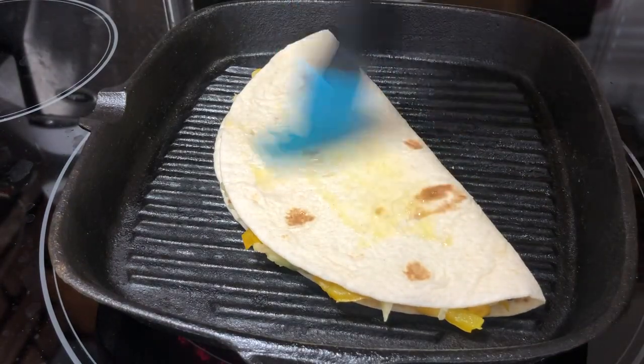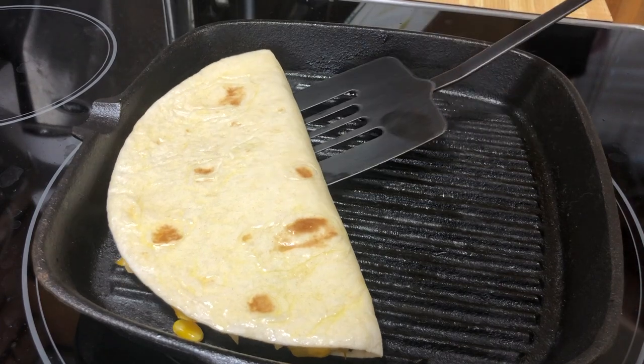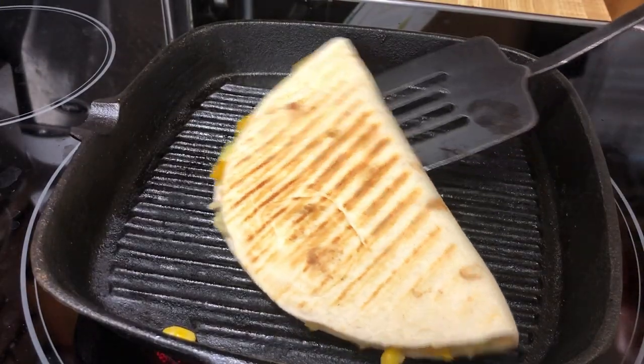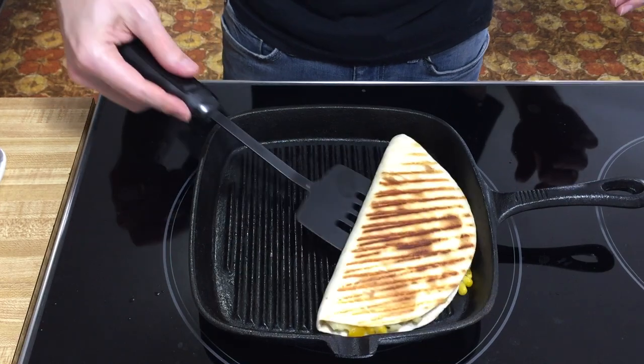We're just gonna cook this until the outsides are nice and toasted and the inside is nice and hot. It looks pretty good. We're only gonna flip this once. I think we're good — and repeat for the rest.